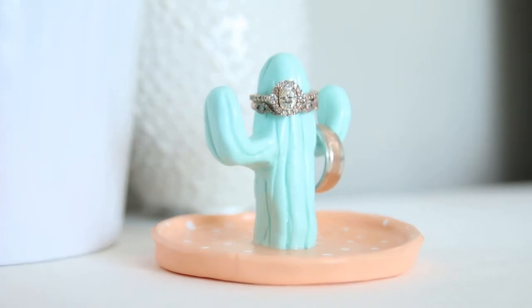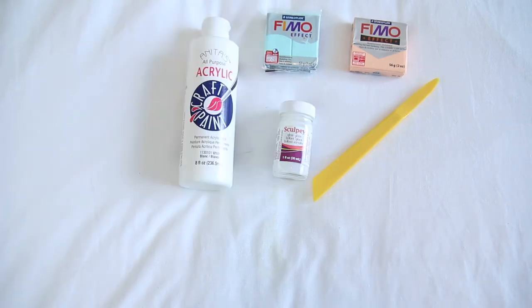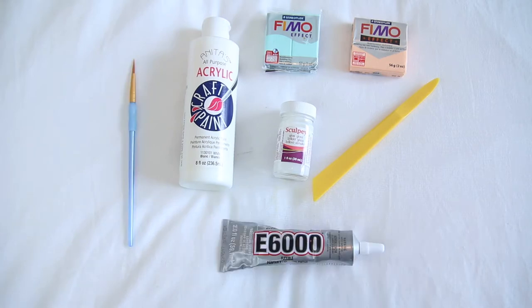For the first DIY we will be making this cactus ring dish. The things you will need to make this are some oven baked clay, a clay tool, some acrylic paint, oven baked clay glaze, a paintbrush, and some super glue.